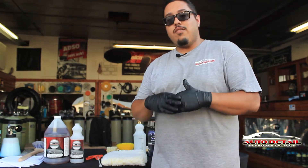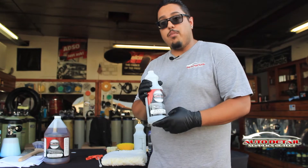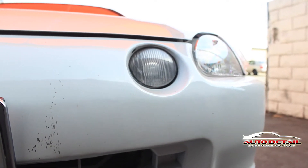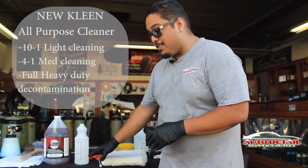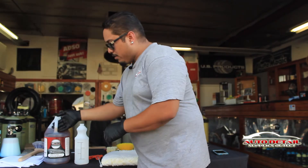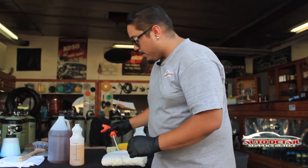Now the interior is fully clean. We want to start using New Clean, which is an all-purpose degreaser. You're going to use this for your tires. We also have a couple of bug spots on the paint that we're going to treat. We have this pre-filled to 18 ounces — this is going to be a 4-to-1 mixture — and then we'll dilute it. Now that it's ready, let's go ahead and spray.